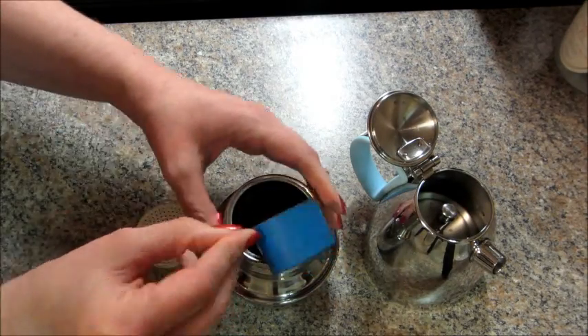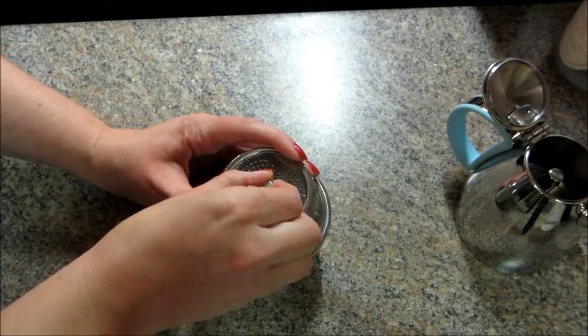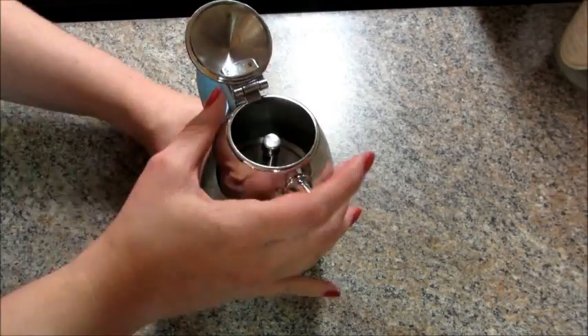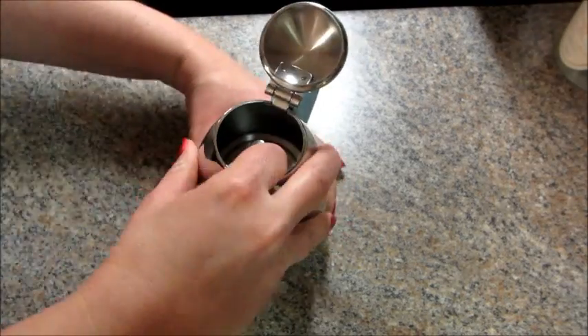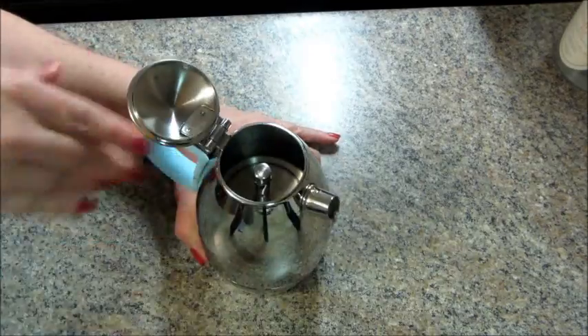Adding some ground coffee or espresso beans, and then this is called the tamper. I'm just going to use it to gently press down the coffee, then remove it, add the top part of the espresso maker, and make sure that it's very tight and securely on there.